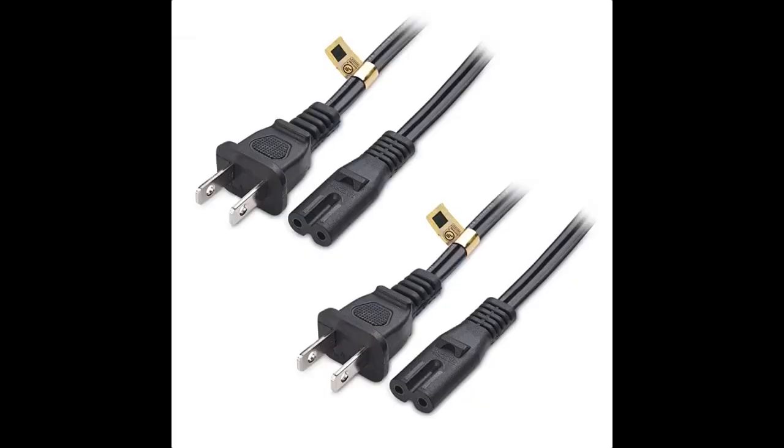It locks nicely and well into sockets, and the figure 8 end is also held well with the power brick socket too. Nice and clean packaging — nothing more you could ask for.